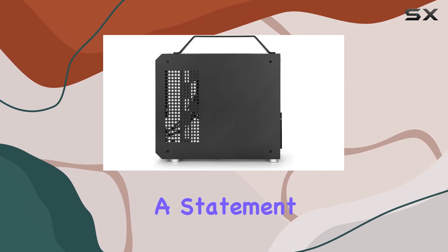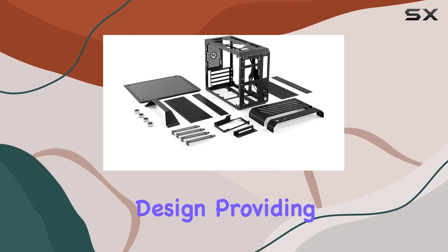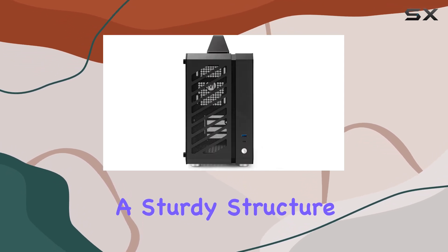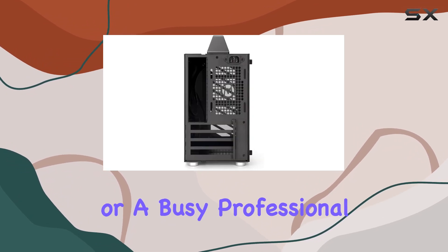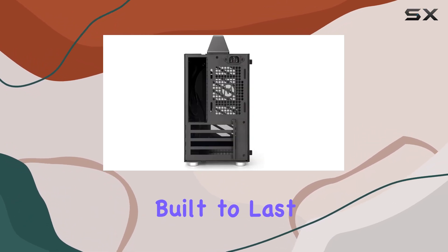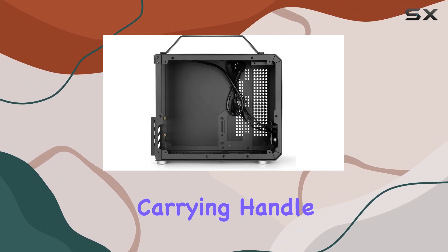One of the standout features of the C26 is its double shell design, providing a sturdy structure that can handle whatever you throw at it. Whether you're a hardcore gamer or a busy professional, this case is built to last. And let's talk about convenience — the built-in carrying handle makes it a breeze to transport, perfect for LAN parties or business trips.